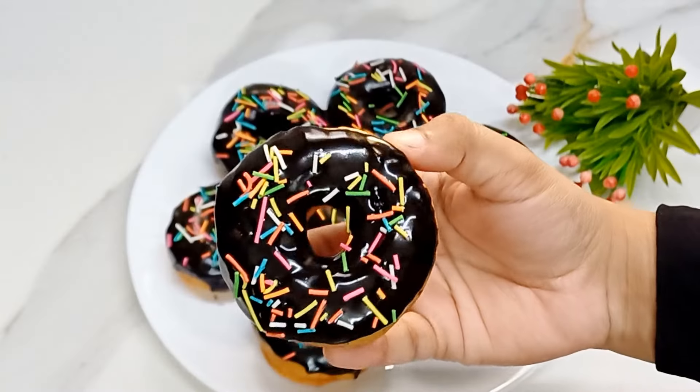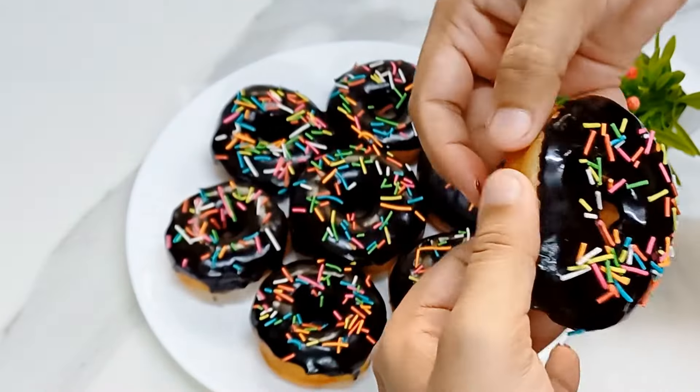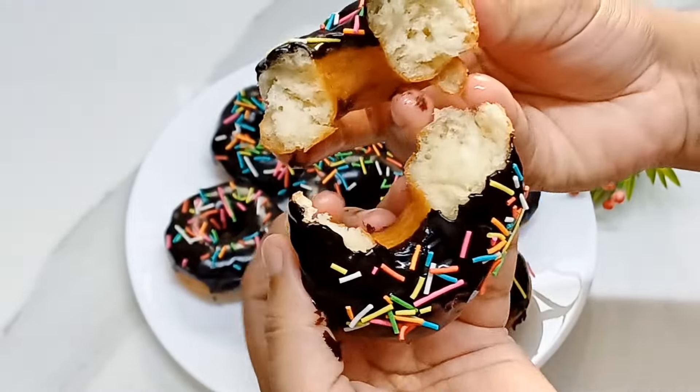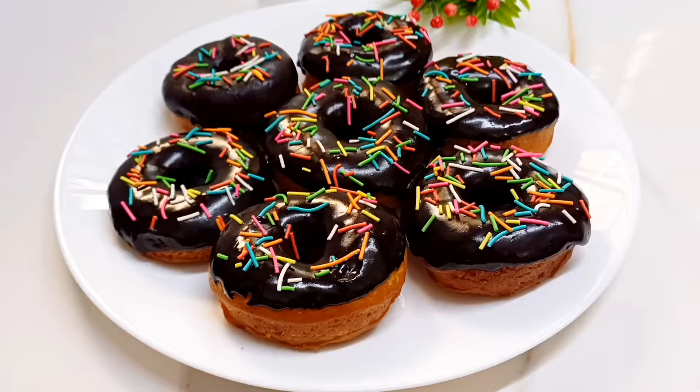Hello, I am going to show you a recipe for the doughnuts. We will make it soft and easy to eat.